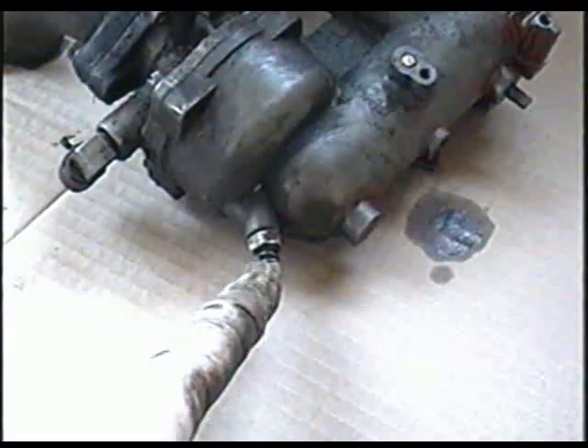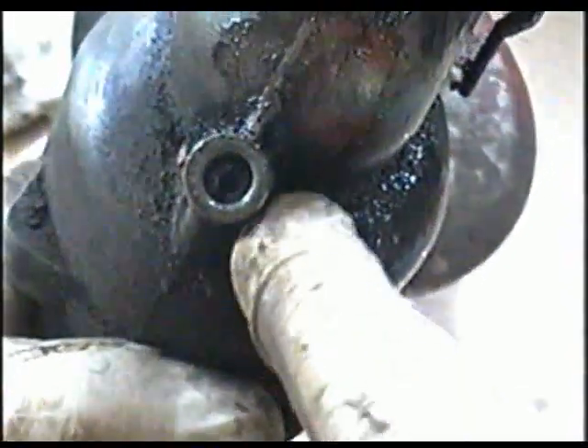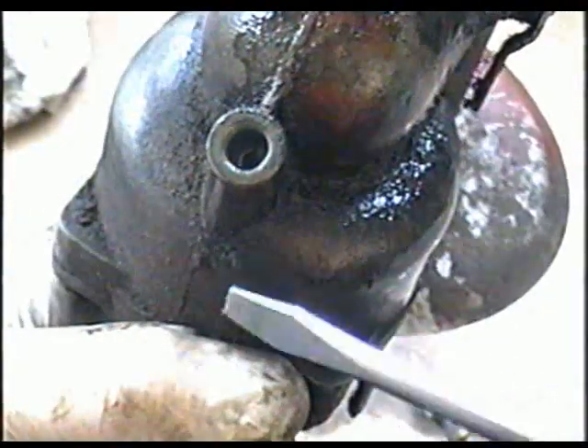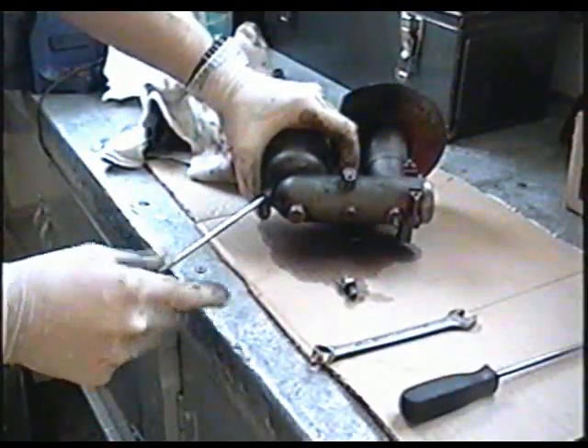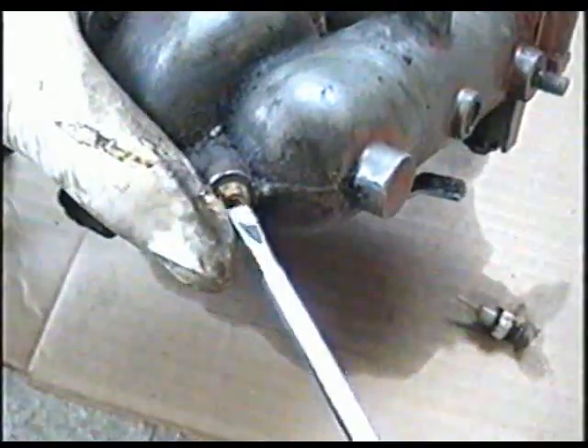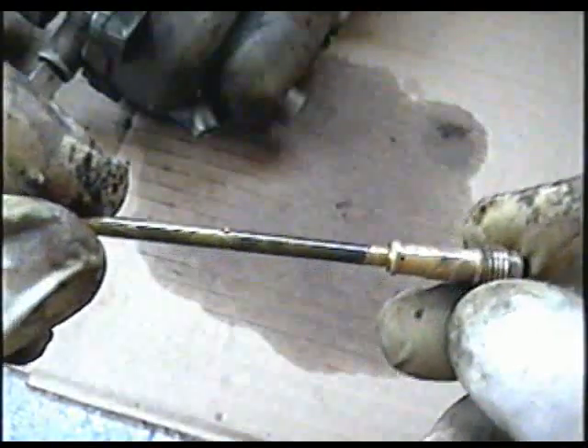I'm going to start by removing this screw and the nut here with a 7/16 wrench — it makes it easier to remove the bowl if this is removed first. There will be a bit of gas coming out. Next you want to remove the jet in here with a good flat screwdriver, not too wide. A long rod will come out, and this is especially what we have to make sure is clean — we'll get to that later.